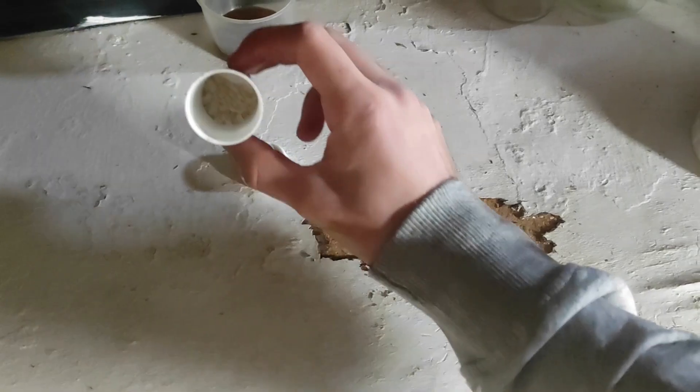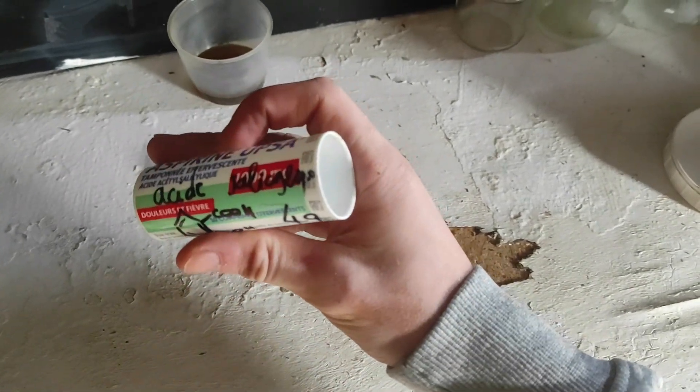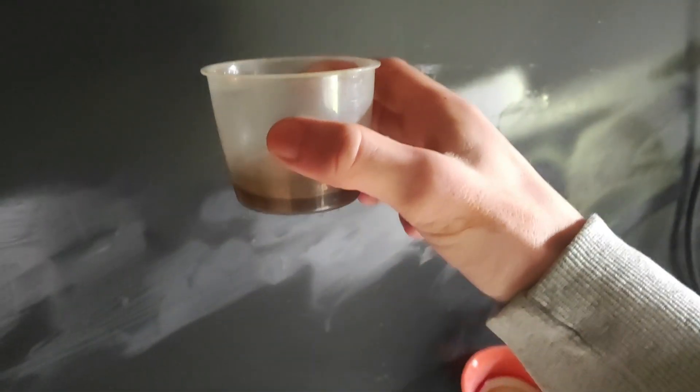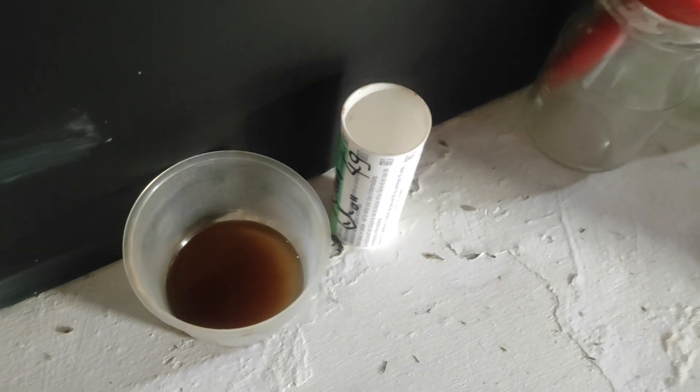Okay boys, in there we have about 4 grams of salicylic acid. And here we have a little bit more than 20ml of concentrated sulfuric acid. It's very dirty as you can see, but who cares.